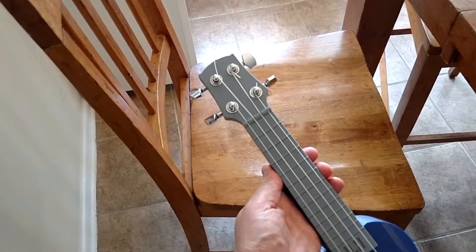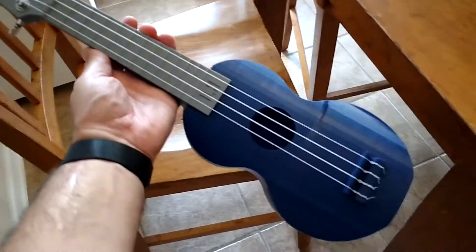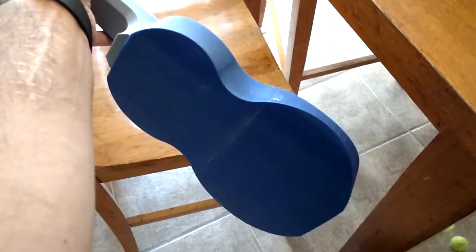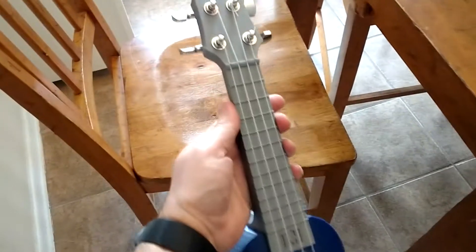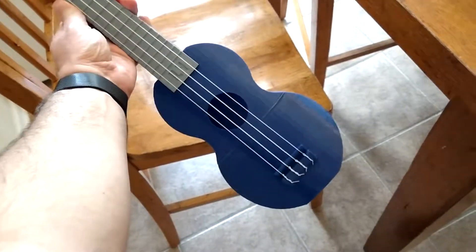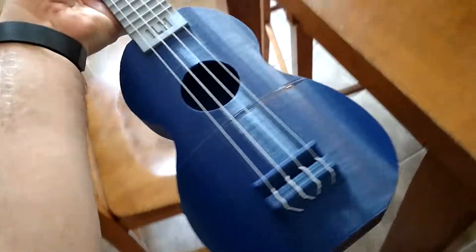So check this out. I made a ukulele — I printed it. I used five-minute epoxy to join it together, so it's not the prettiest thing in the world. I mean, it looks fine from a few feet away, but you can see there's a little bit of a shiny part where the join is.